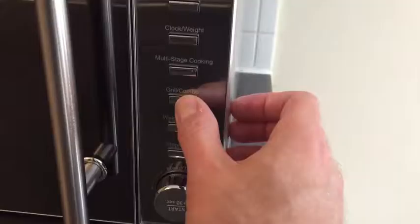Once you've put the food on top of there, you then go down to the button that says Grill. You push this button and that produces the grill function, as you can see on the display.